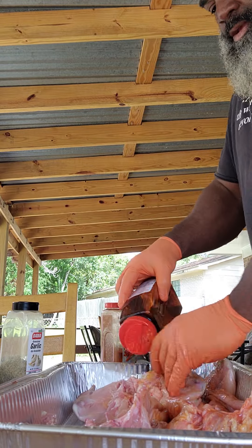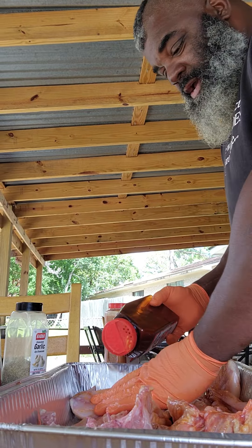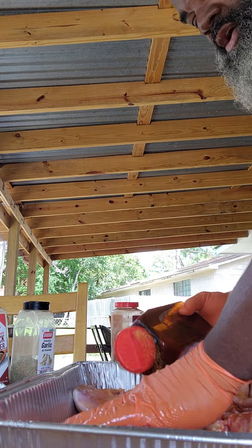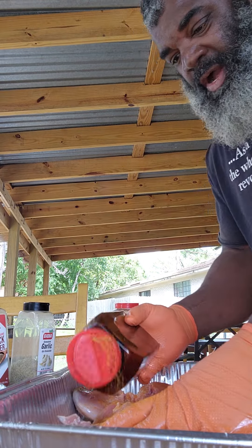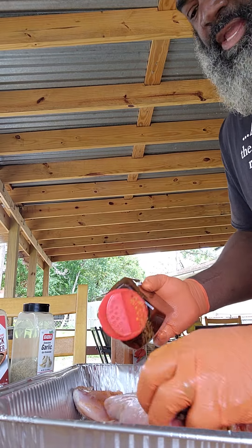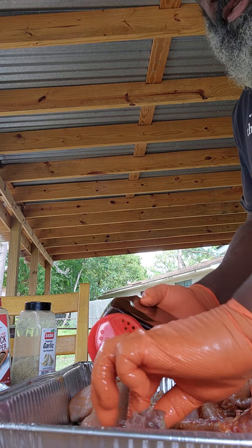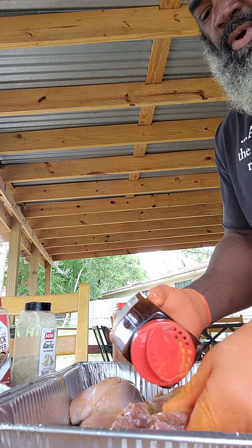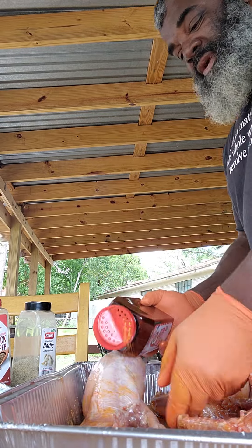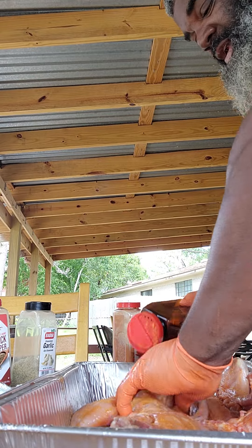Bland rabbit ain't good. If you're a country boy, bland rabbit ain't good. And if I had it, you'll like it as long as it's done right. See, that's the problem with everybody who tries wild game - they don't like it because the first time they had it wasn't done right. It was from their uncle, their granddaddy, their brother, their homeboy, their neighbor - old man Rick, old man Bob from around the corner. It wasn't done right.